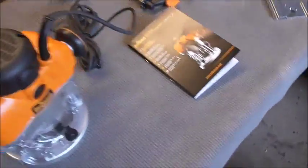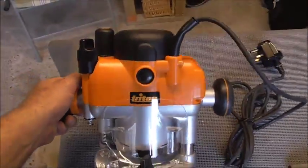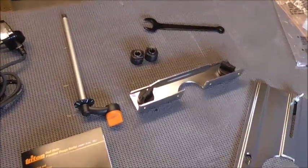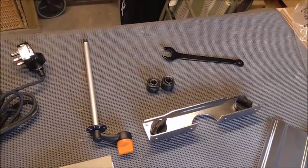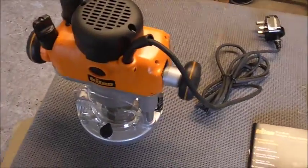Hi YouTubers! That's me done - I've just kicked the bucket. We have a new router that I've just unboxed - literally, the box is down on the floor there by the end of the workbench. The Titan one that I got from Screwfix had to go back because it was broken, and we've replaced it with this one.